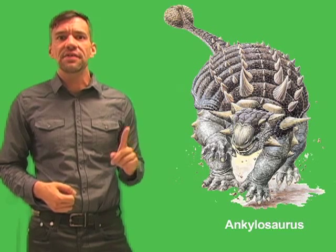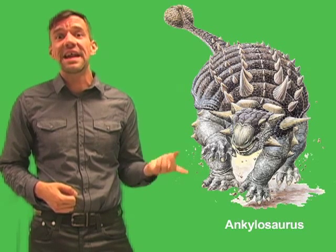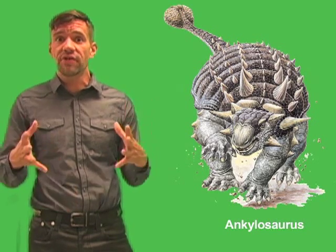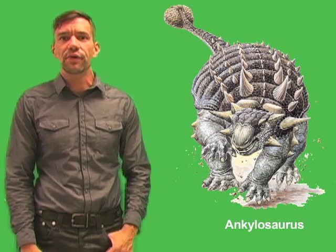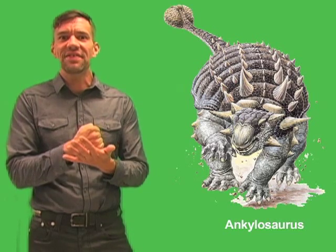The tail club of Ankylosaurus varied in shape. In Ankylosaurus, the club was larger than a basketball and shaped like a wrecking ball. But in other members of the Ankylosaur group, the tail club is shaped like a massive hammer.